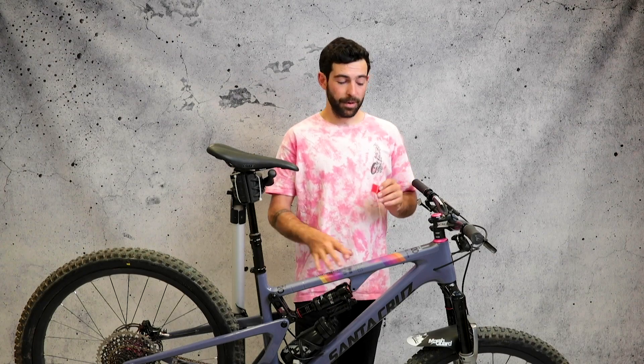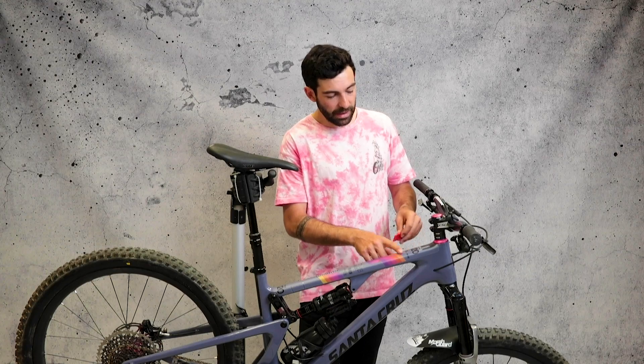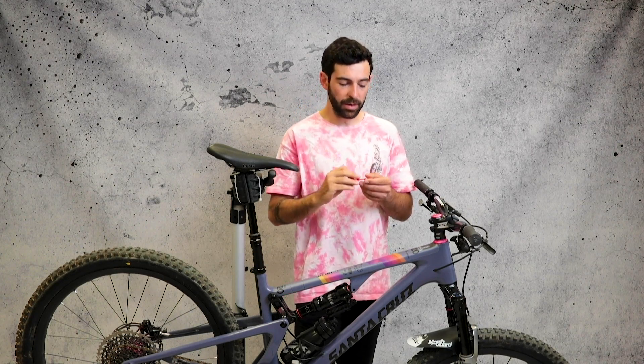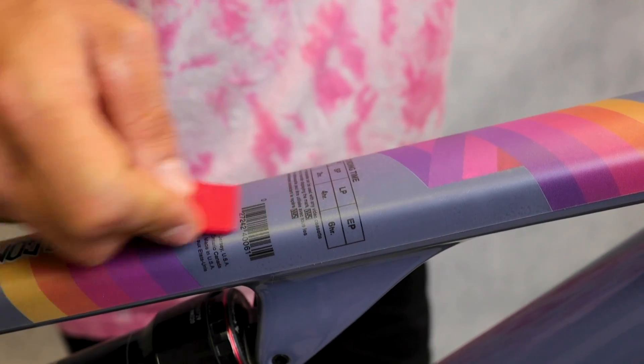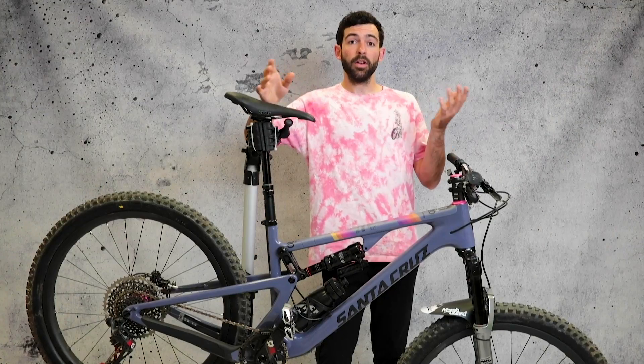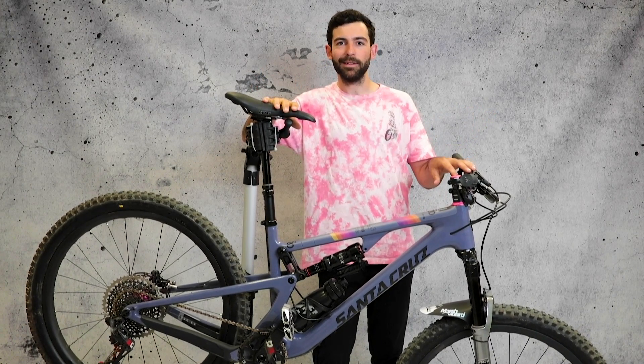Now we have the frame protector all installed but there are some tiny micro bubbles that you can still see — and that's where this little guy comes into action. The squeegee is gonna help us press the frame protector and stick down all those micro bubbles. There you have it guys: with these easy steps you'll be able to get your frame protector installed perfectly with no bubbles, and all you have to do is repeat it with the remaining parts and that's it.